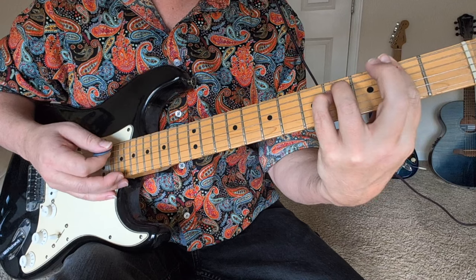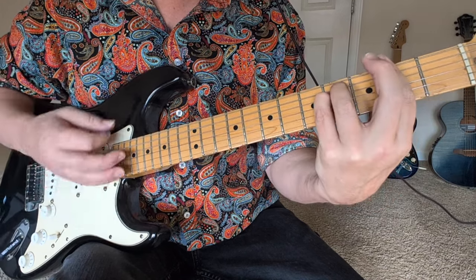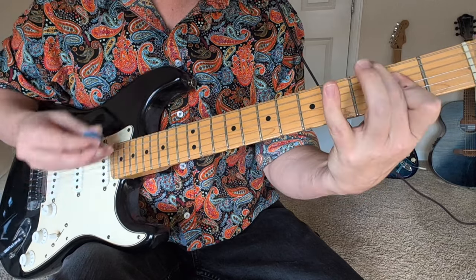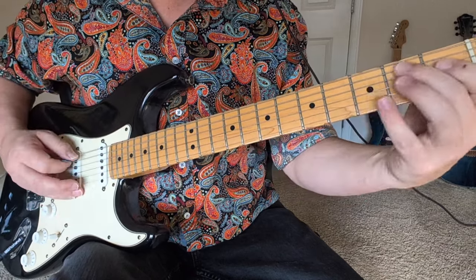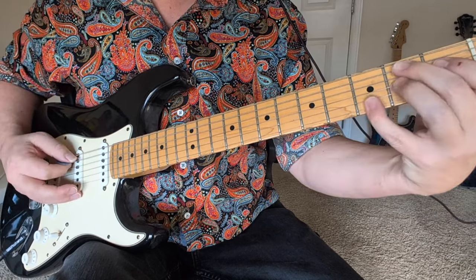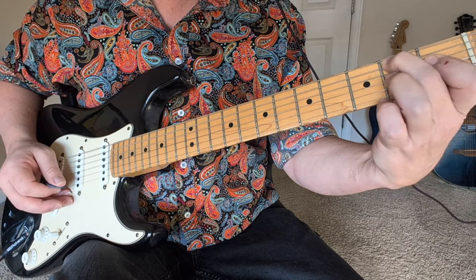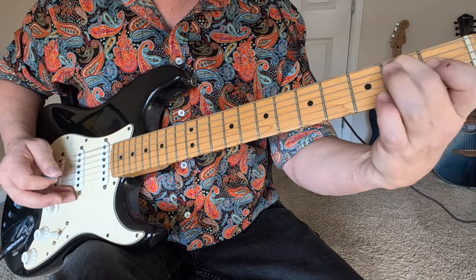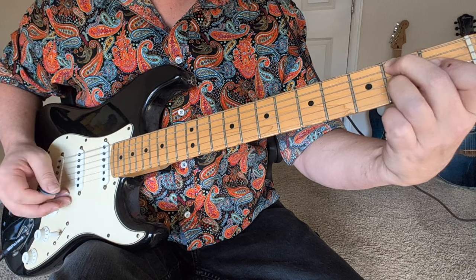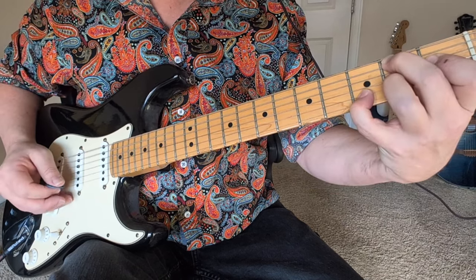Then we're going to go to F-sharp minor — two, four, four, two, two, two — to an A. Then we've got this little riff. It's kind of like a B-seven sharp nine. It's two, one, one, going down each string: fifth string, fourth, third. Then to the two on the third string, down to the three on the second string.